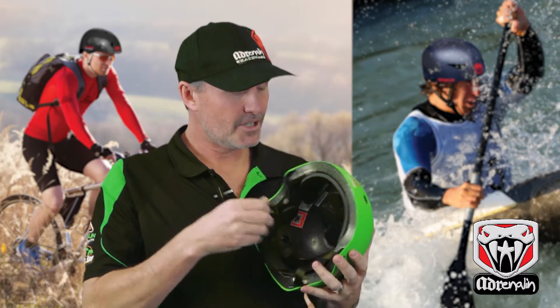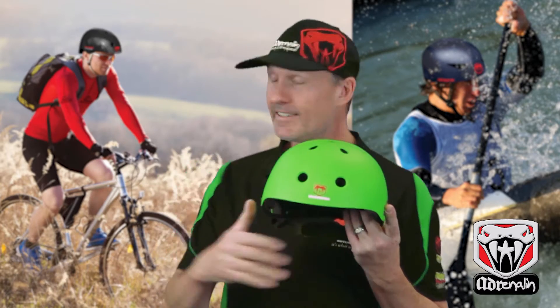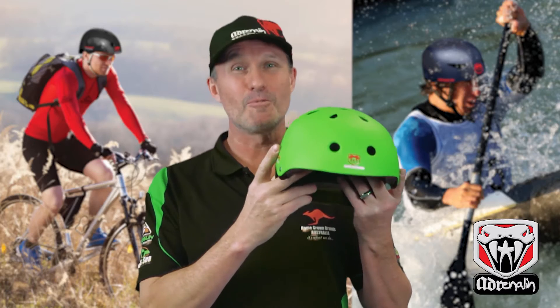These come in a range of colours: lime, pink, blue, black, sky blue and white. So if you're thinking of doing anything like this, then I really recommend one of these.